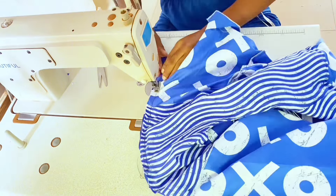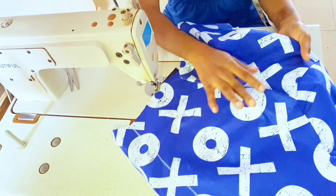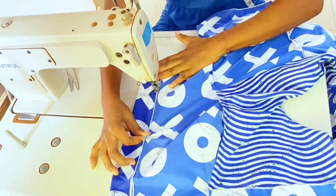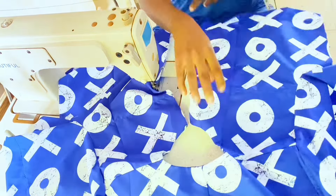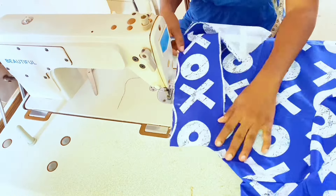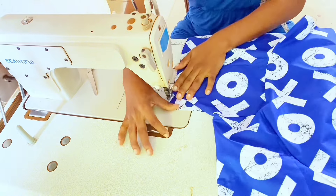Repeat the same process to attach the second sleeve. Fold the hem of the sleeve by 2 inches, then fold the front body's hem as well as the other side. Bring in the plackets and place the right side of the placket fabric on the wrong side of the shirt. Sew along the center front by 0.5 inch.